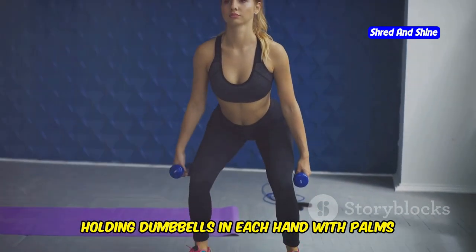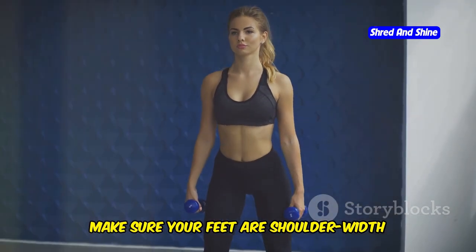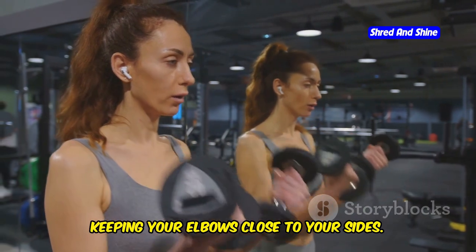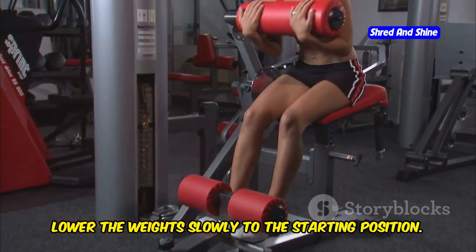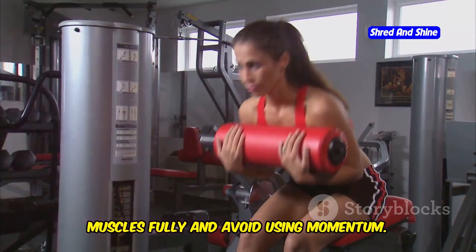Stand tall, holding dumbbells in each hand with palms facing forward. Make sure your feet are shoulder-width apart to maintain balance. Curl the weights upward, keeping your elbows close to your sides. Focus on squeezing your biceps at the top of the movement for maximum contraction. Lower the weight slowly to the starting position, controlling the movement to engage your muscles fully and avoid using momentum.